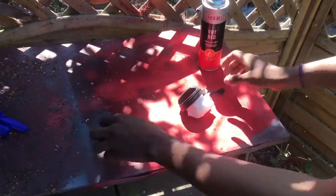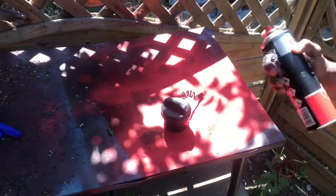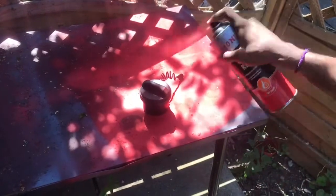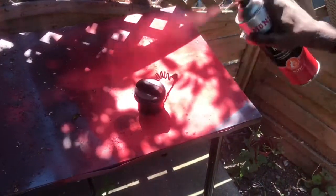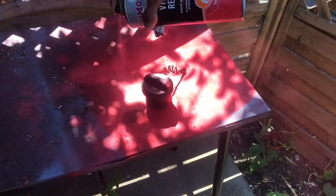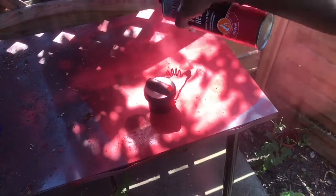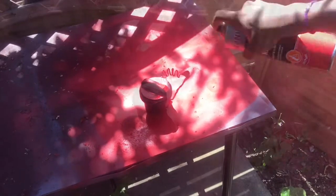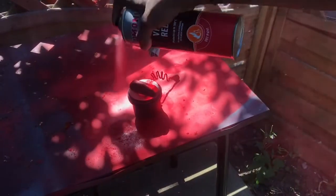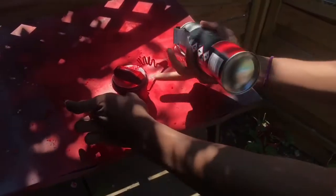I use very high temperature spray paint because I don't want the paint to be stripping, and plus it's going to be near the fuel tank which might get hot. Also, Halfords — can you sponsor me please? I've got workers who've told me they've seen my videos, so come on, help me out. I buy your cans almost every day and it's not cheap — it's £10 a can.